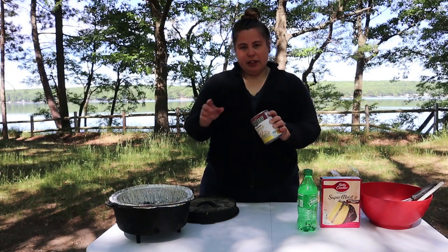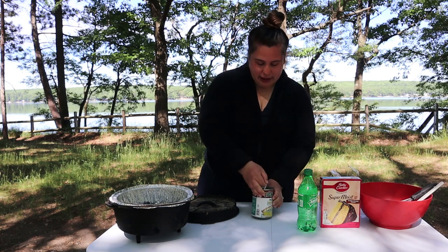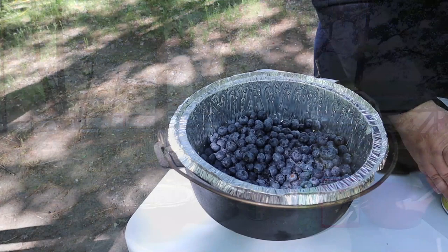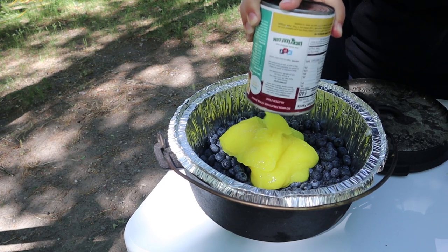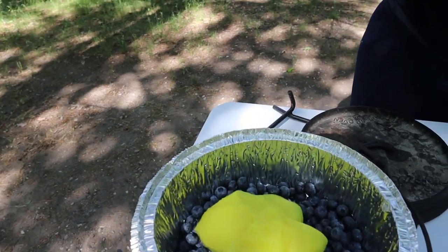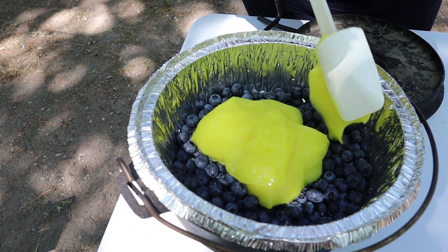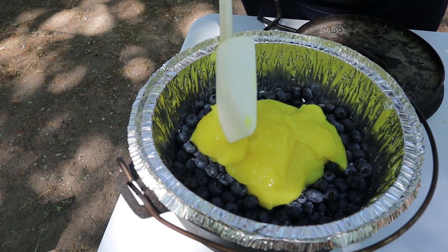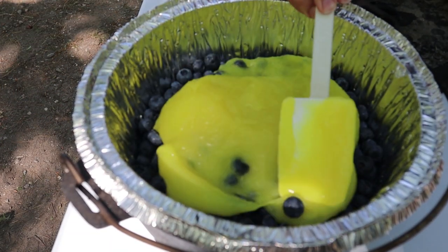The next step is to add your lemon curd or lemon pie filling. We just got the can from the local grocery store because we're camping and it's easy. We'll just put it in — smells good. Kind of want to dip my finger in that. Want to try it? Just a little. It's delicious.